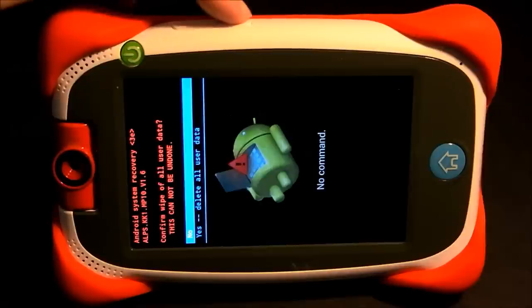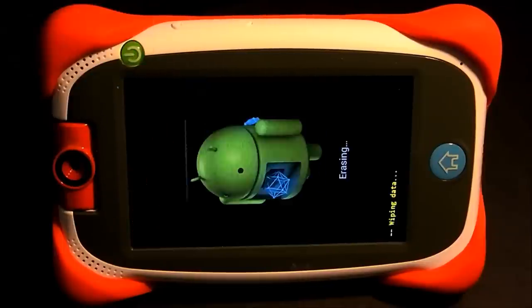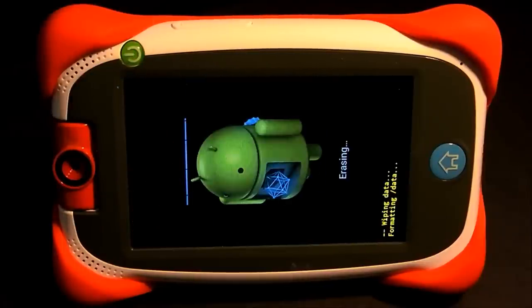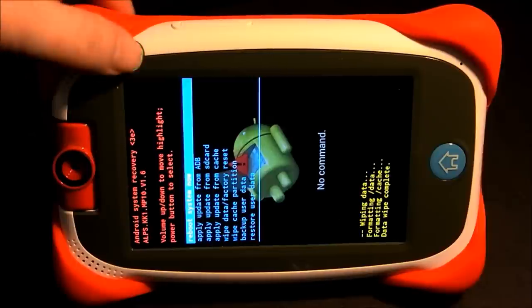Use the volume minus button to select 'Yes — Delete All User Data' and press the power button to confirm. Once that's done, 'Reboot System Now' will be highlighted — press the power button to select it and the tablet will restart.